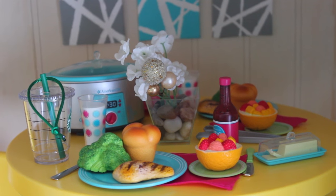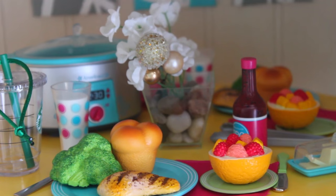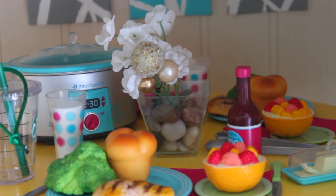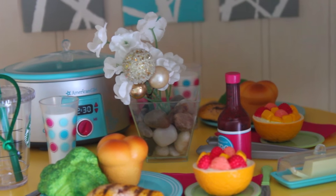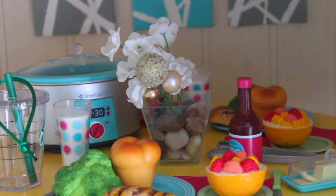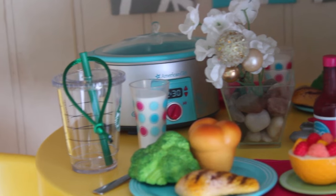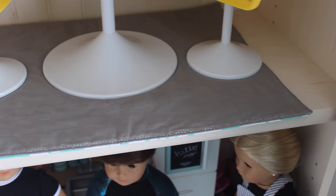On the table, we have the American Girl Crock Pot set with a bunch of nice food — I really love this set. We also have a little thing of fake flowers. I've had it for a really long time; it's a little DIY where I took a little cup, put some fake rocks in it, and some fake flowers and little ornament stuff. And then there's a little Starbucks ornament. The rug I got from Etsy is actually double-sided — on the front it's gray with silver polka dots, and on the back it's a blue paisley print, so I can switch it out whenever I like. That's the dining room — it's really simple, and I really love it.